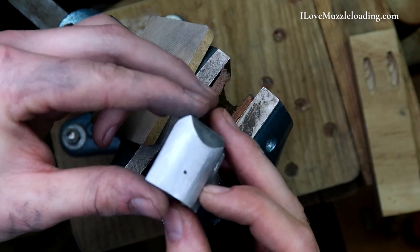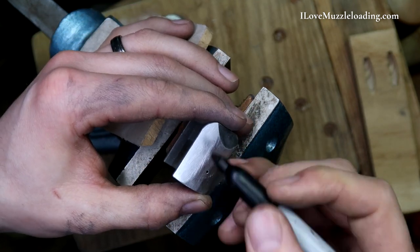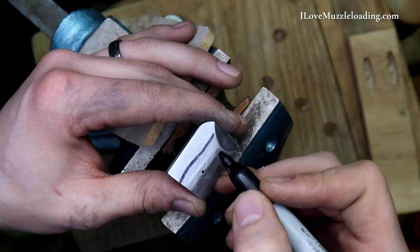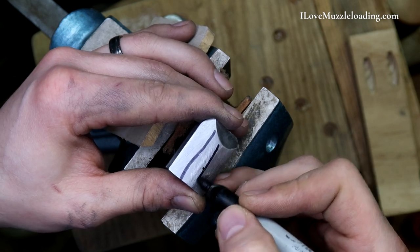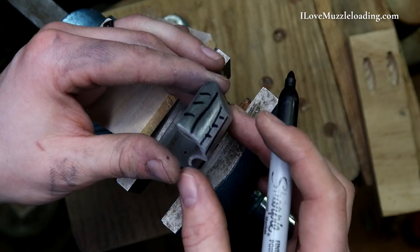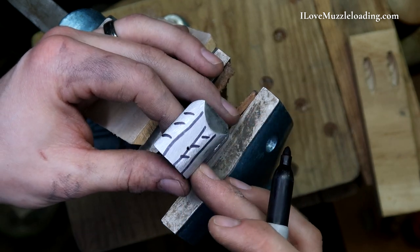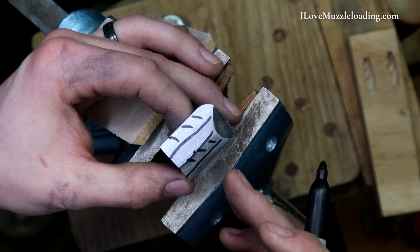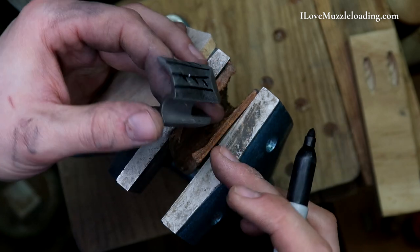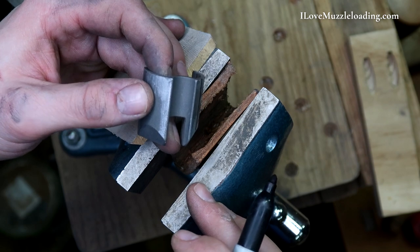So looking at it here, I have a few facets — I'll kind of indicate them here to you. So I have one there, kind of a big one there, and one there. That's kind of how they alternate, and this just comes from trying to work this. What we want to do now is come in with our file and try to even that up. And then our last step will be cleaning up this side, and then we'll need to come in here and clean up this ramrod channel just a little bit.